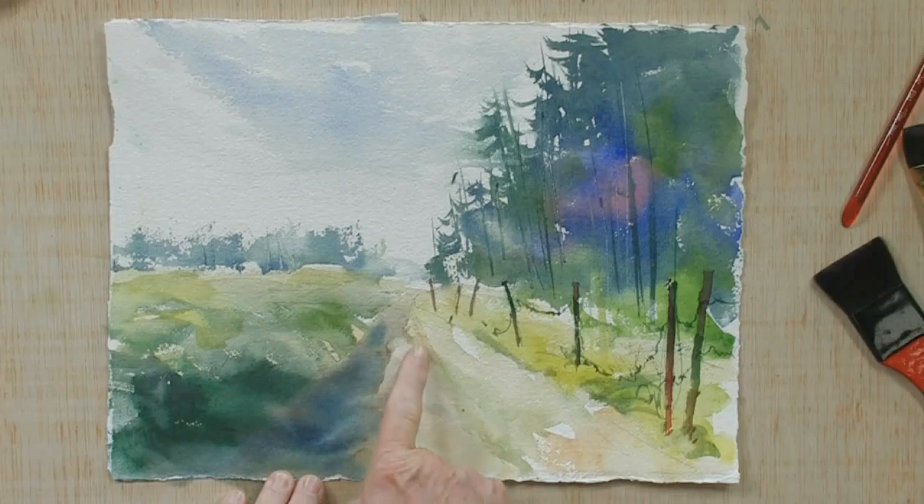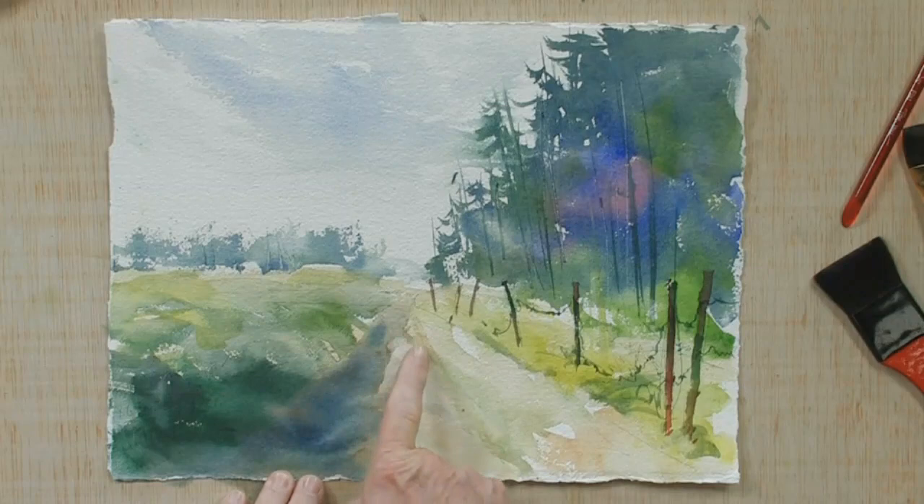I want to take a moment and show you a couple of things. On this side of the dirt road I kept the value very light, meaning the tonal value. On this side over here I kept it quite dark, sort of as a contrast between maybe where the shadow is hitting this side of the dirt road and over here it's in sunlight.